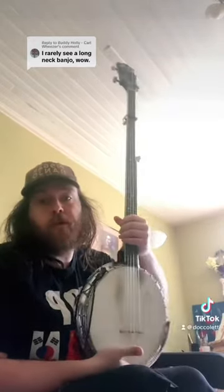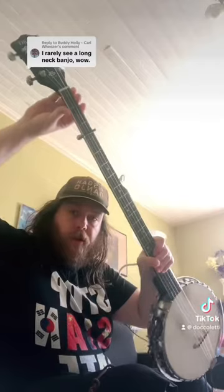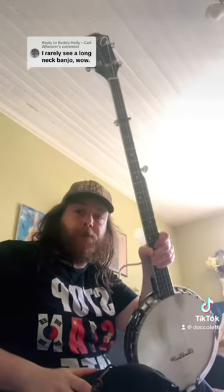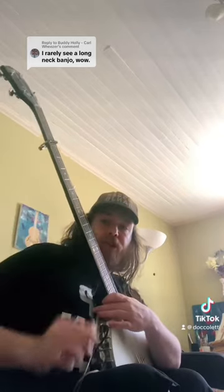It's really cool. It's my go-to everyday banjo. For anyone who doesn't know, it's a long neck, so it's got basically three extra frets on a regular banjo. It's usually kept with a capo up where it would be on a normal banjo. I actually keep it in F or D without the capo. It's usually kept in G slash E.